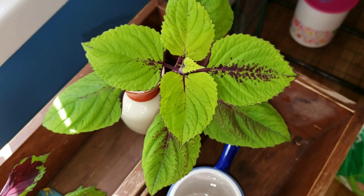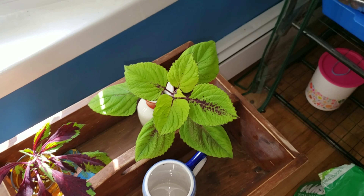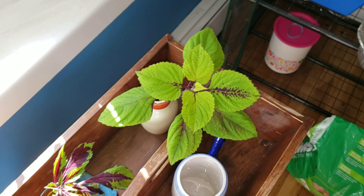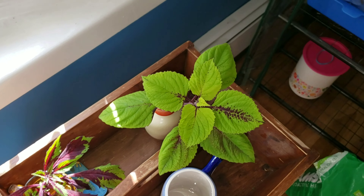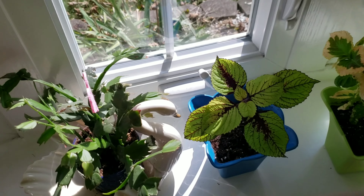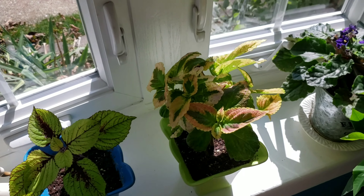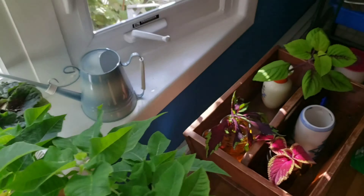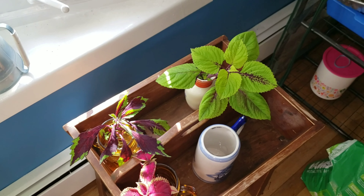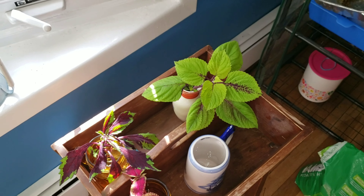Hey, good morning everybody, hope everyone's having a great weekend. This is Jim from Jim's Holiest Coleus. As my previous videos have shown, we have an overabundance of coleus seed stalks in all my outdoor planters, and I just wanted to show you a quick video that maybe will help you organize if you're going to go the seed harvest route. It's a real simple video.